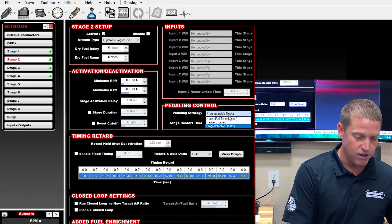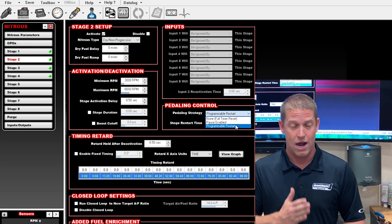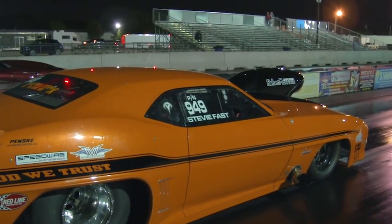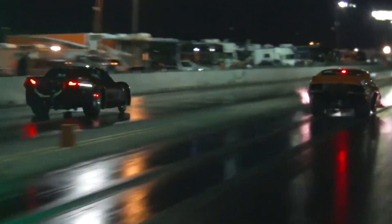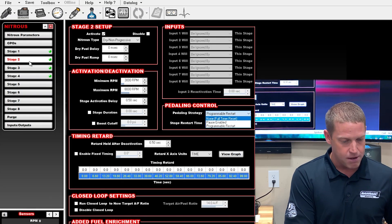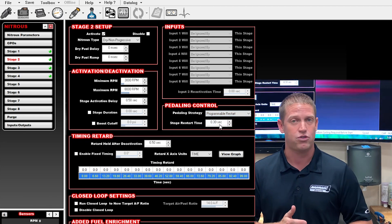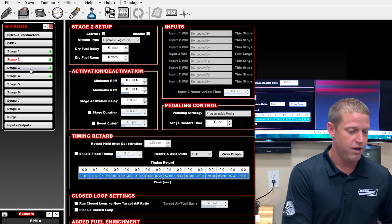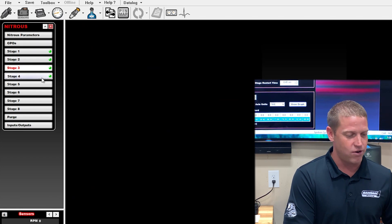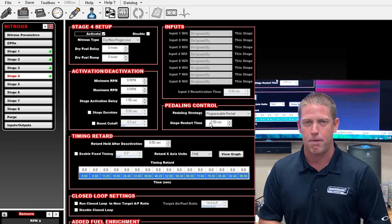You can also set those stages for a full timer reset or pause enabled — some guys like to bring two kits back on right on the pedal. My first kit is pretty big, so one stage is pretty much enough power to keep up with most nitrous cars. For stage two, I bring it back on with a programmable restart and a stage restart time of three tenths of a second after it meets the TPS threshold. Stage three is the same — programmable restart, four tenths. Stage four, five tenths. That gives you a smooth curve of nitrous coming back on when you have to pedal it.